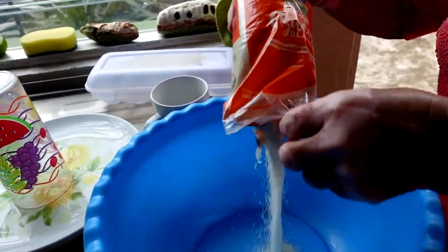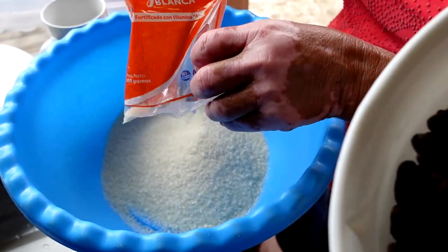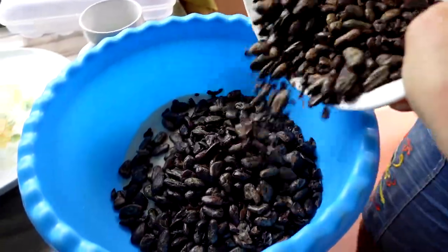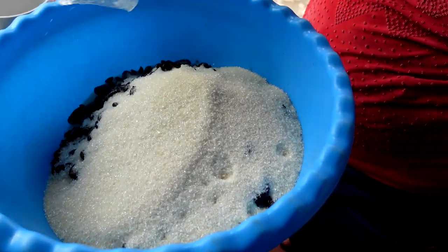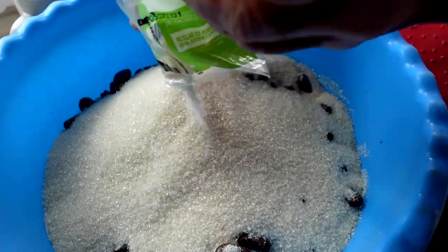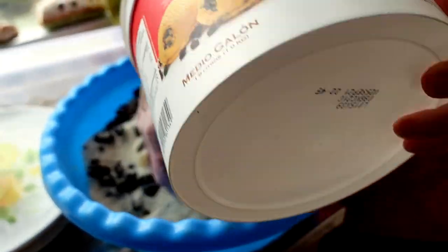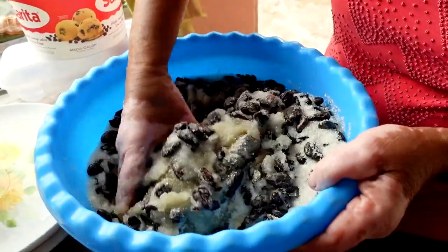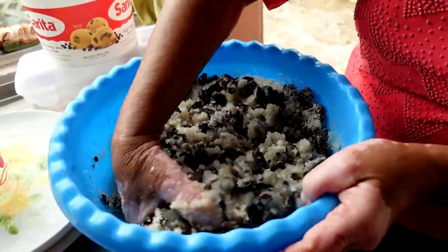Now that our beans are peeled, we are going to mix them with a lot of sugar. I have a little bit over a pound of beans and each bag I add is a pound of sugar — we ended up adding four pounds of sugar. Then we added a little bit of water, which kind of went against everything I thought I knew about chocolate. I was always told that chocolate and water don't mix, but that's the way they do it here and it works, so we're not going to mess with an old recipe.